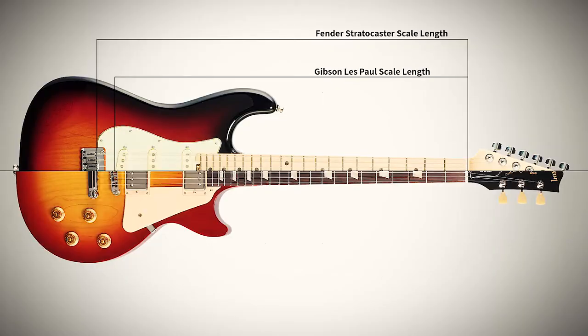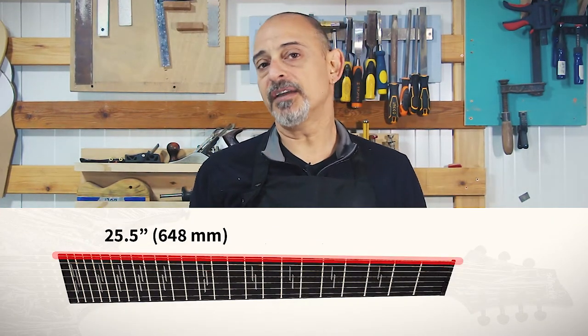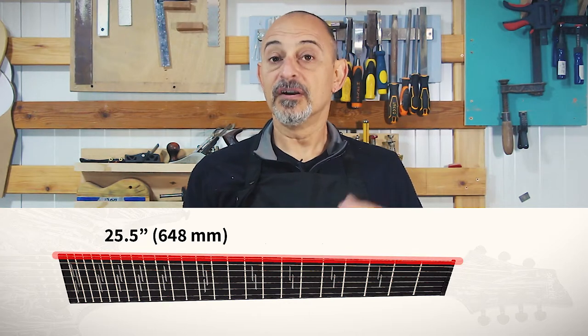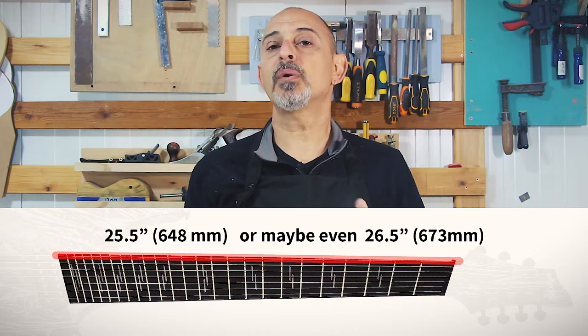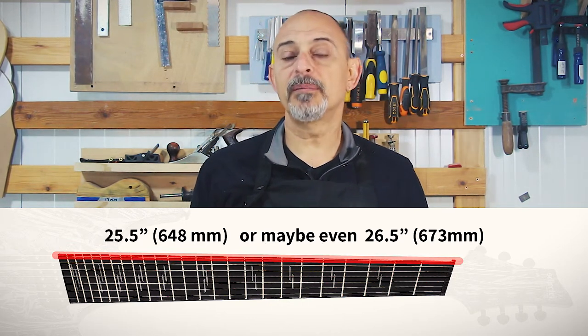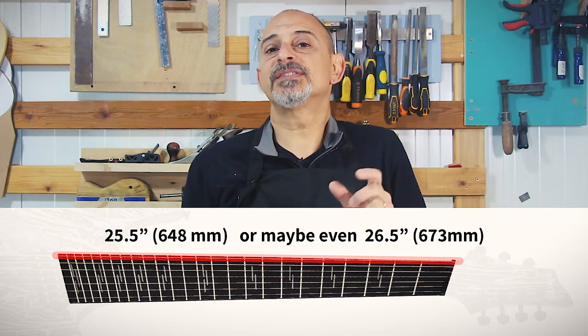But how do you measure, and how do you decide on which scale length to use? The principle is actually very simple. You pick a longer scale length for the lower E string — I'm talking about standard tuning here — and a short scale for the high E. Most guitars live in the comfort zone between the 24 and 3/4 inches Gibson use and the 25.5 inch of typical Fenders. The very obvious choice would take the 25.5 inches or 648 millimeters for the low E, but you can push it a bit more with 26 inches or even 26.5, which is 673 millimeters and is already getting into what is considered baritone territory.